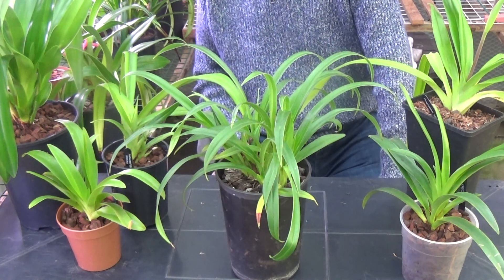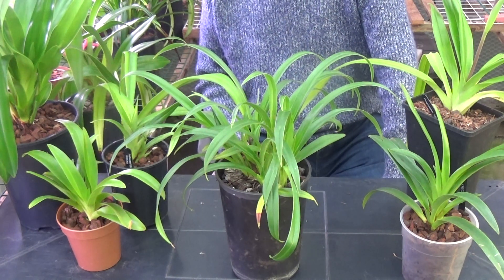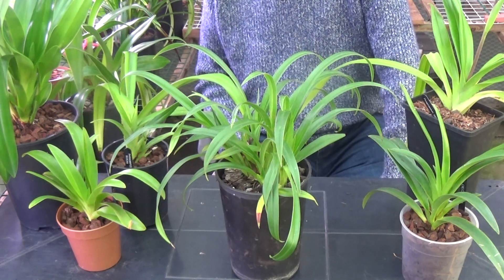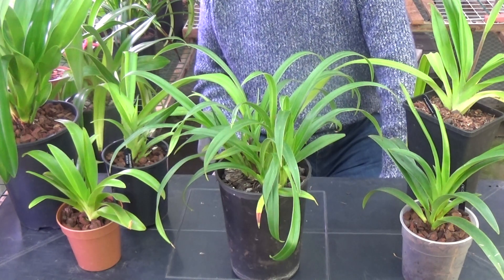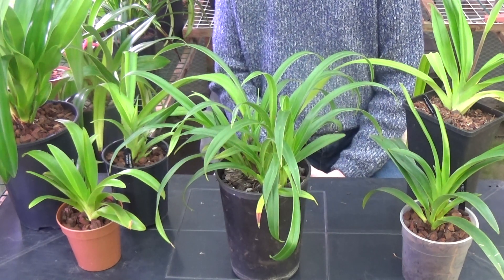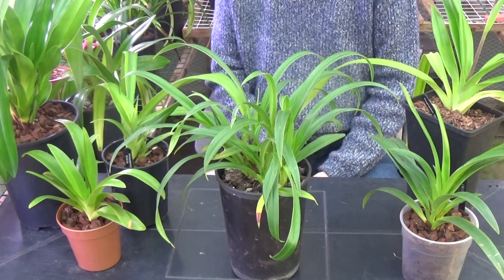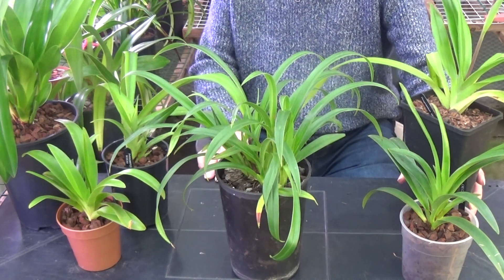They can be terrestrial, epiphytic, or lithophytic. But having said that, I treat them all exactly the same and I would advise anybody else to do the same. Unlike Paphiopedilums, I would consider Phragmipediums to be much easier to cultivate. The medium I keep them in is bark, but there are quite a number of substrates which Phrags will easily accept and tolerate.